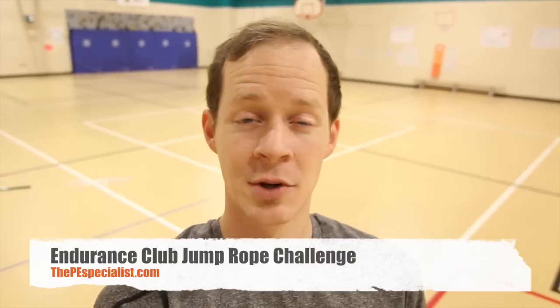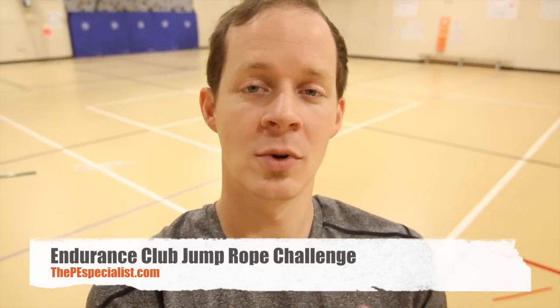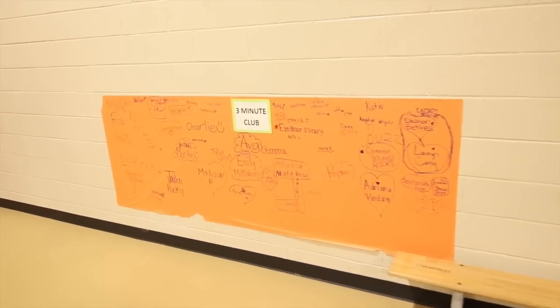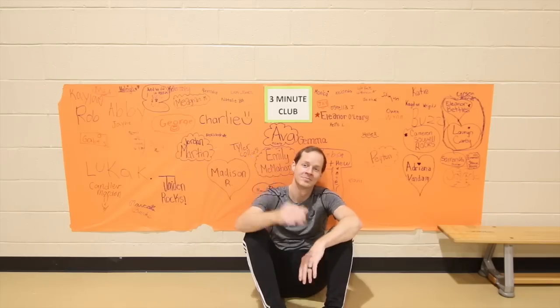What's up guys, Ben here. Today I wanted to give you a rundown of something I do during my jump rope unit called the Endurance Club Challenge. This is an idea I got from one of the awesome PE teachers I used to work with at River Springs. Basically the idea is just put some paper on the wall and tape a sign to it that tells you how long that club is. During my jump rope unit I have three different clubs: one minute club, two minute club, three minute club. My jump rope unit is normally four weeks long, and each day at the end of class I give each group one shot at getting the one, two, or three minute club.